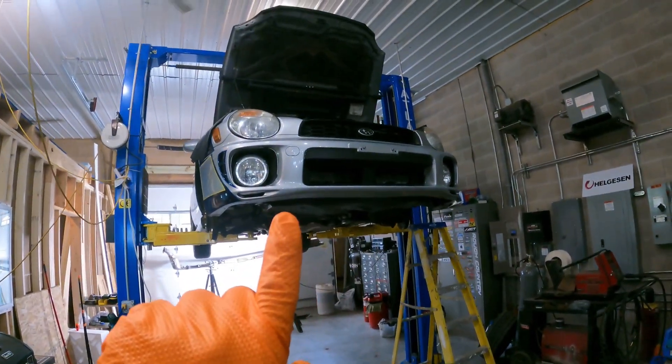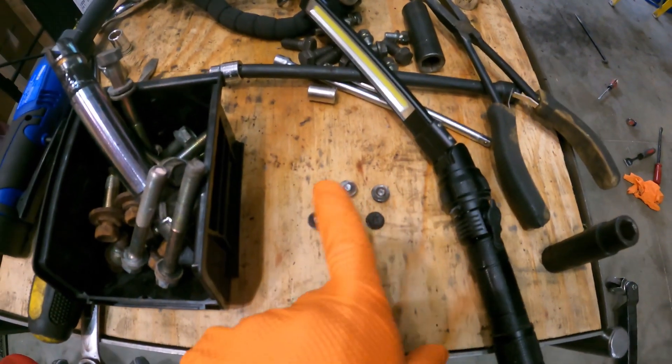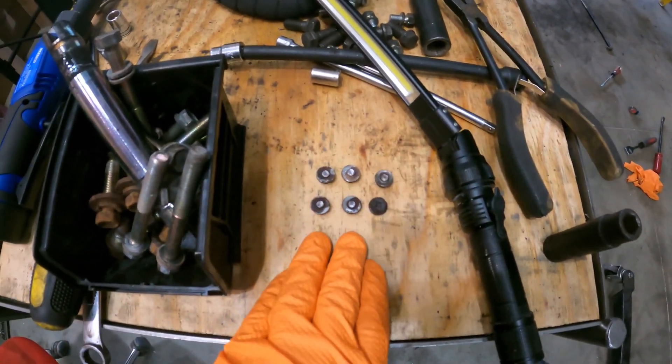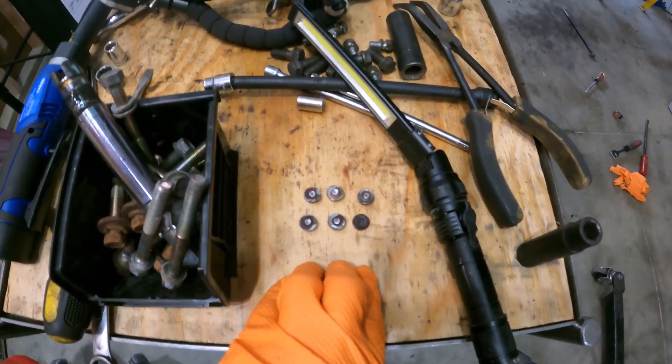When we were taking the transmission out of this BugEye 2002, you take off the turbo heat shields and you're gonna break a lot of the hardware. This is a Midwest car. We've got six pieces of hardware that are broke.